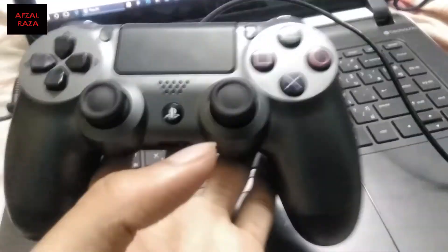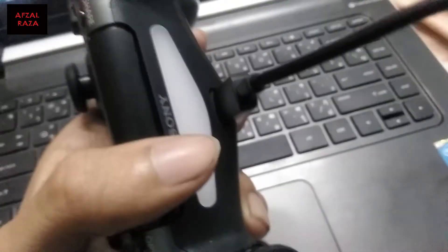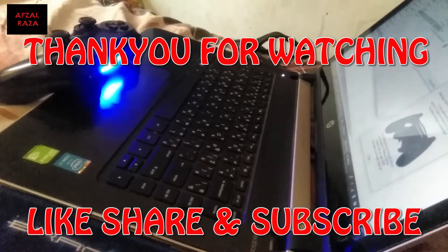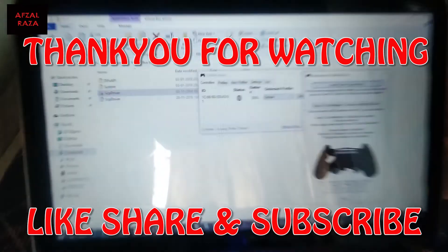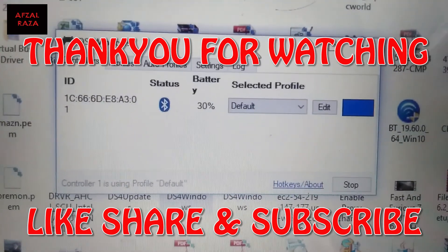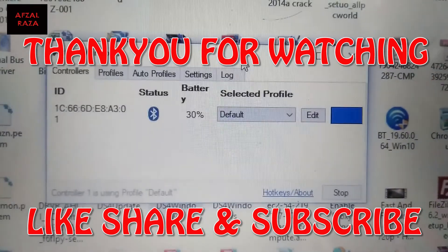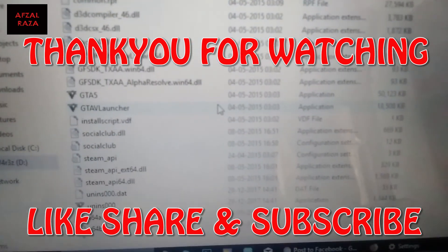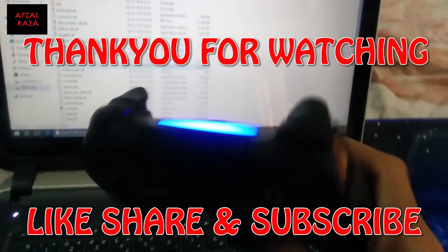By the way, this is my other joystick — I've also done an unboxing of it, the link will be in the description. One nice thing is that you can see the battery percentage in the software, which you probably can't see when playing on the PS4 console itself. I've played GTA 5 on my PC with this controller and it did a really good job.